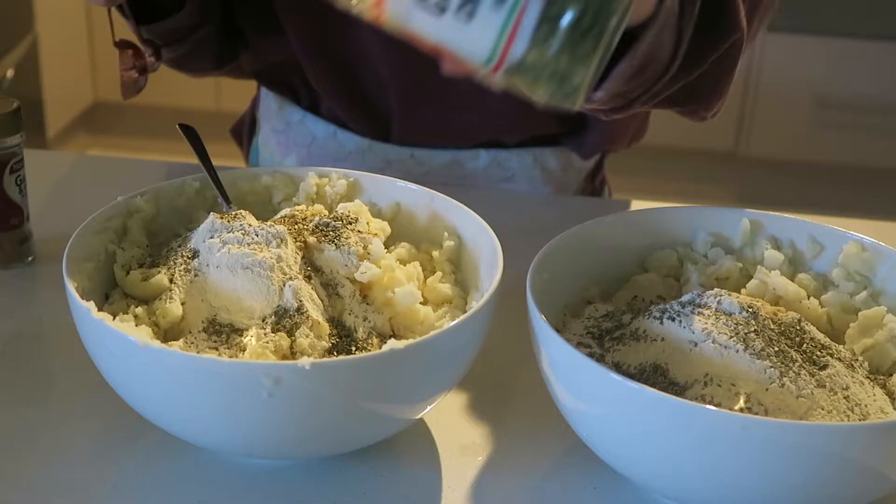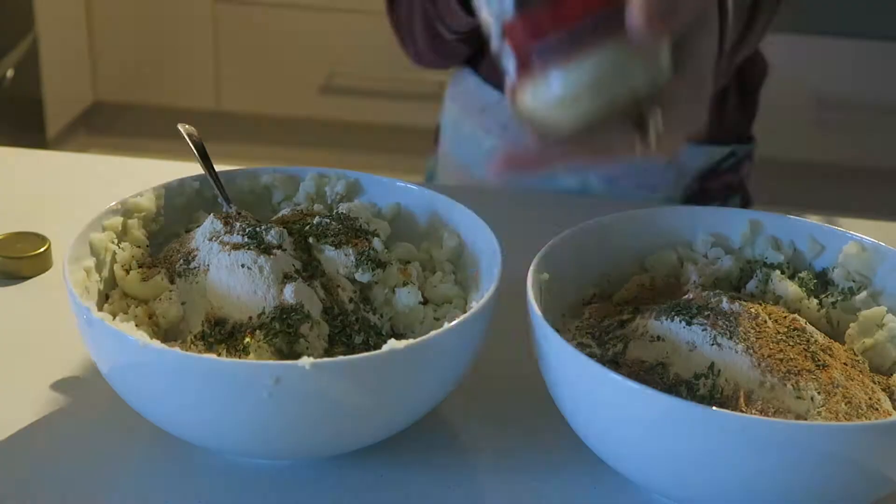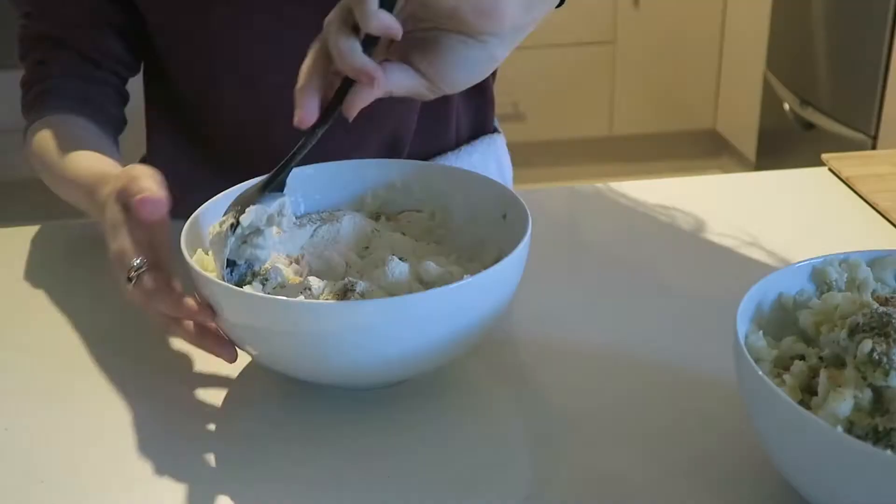Add one teaspoon of dried oregano, one teaspoon of chives, a few dashes of garlic and herb seasoning, some garlic seasoning to taste, and lastly a bit of crushed salt. Now I'm going to stir these up and once that's all mixed I'll show you guys the outcome.